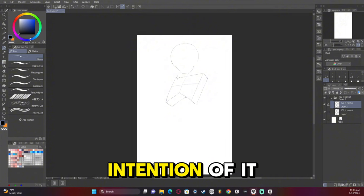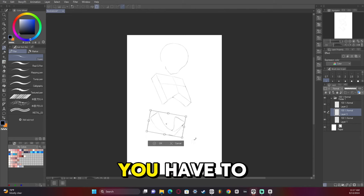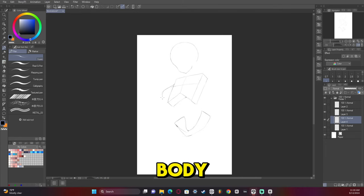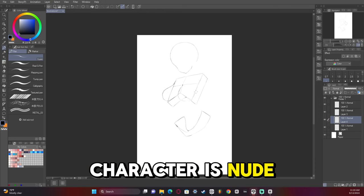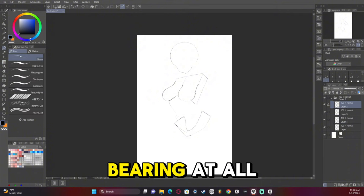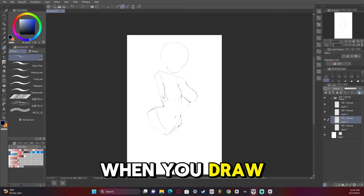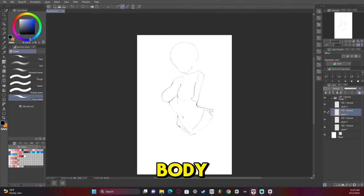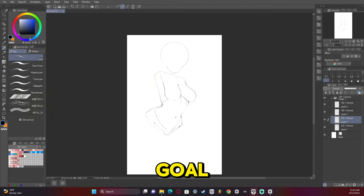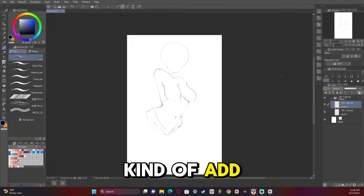I didn't start out this artwork with the intention of it being a completely nude character. You have to find a way to draw it but still be respectful of the human body. Even though the character is nude, we're not going to show anything. The goal when you draw a nude is to show the artistic part of the human body. As long as you keep in mind your goal — for me, the goal in this artwork was specifically to add an elegance to the character.